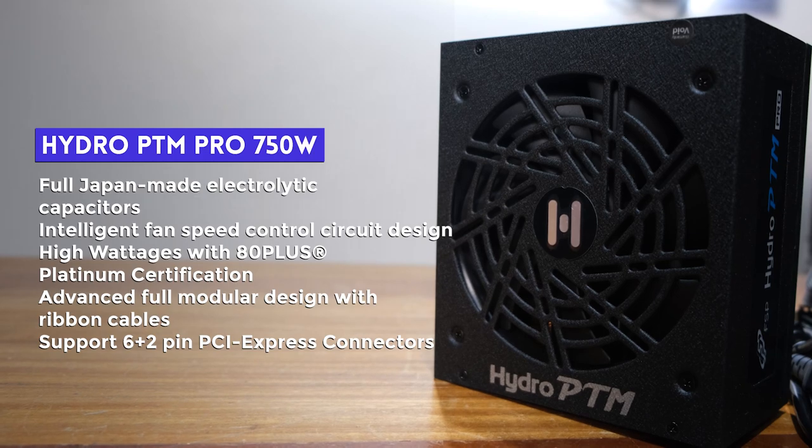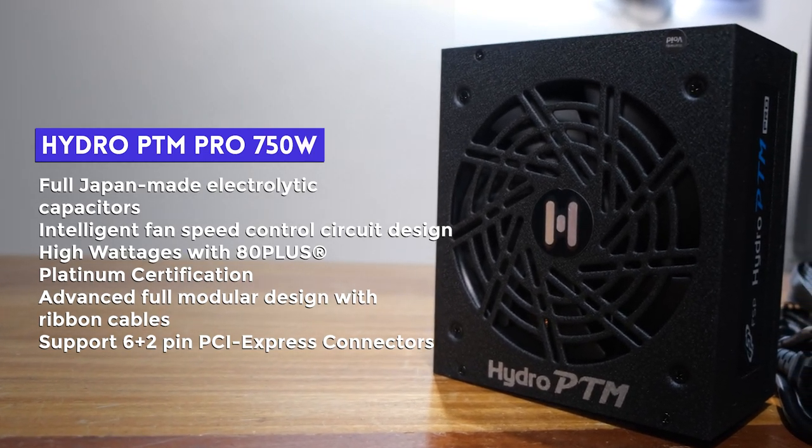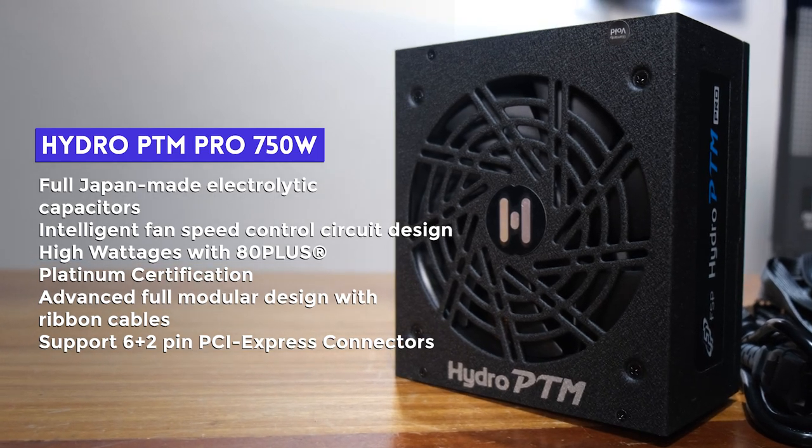For this particular model, it has all Japanese capacitors, which is another sign of quality and reliability. It also has the usual protections you want in a PSU: OCP over-current protection, OVP over-voltage protection, SCP short circuit protection, OPP over-power protection, OTP over-temperature protection, and UVP under-voltage protection.